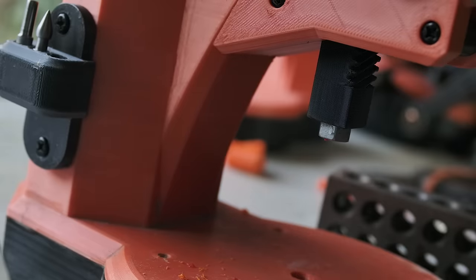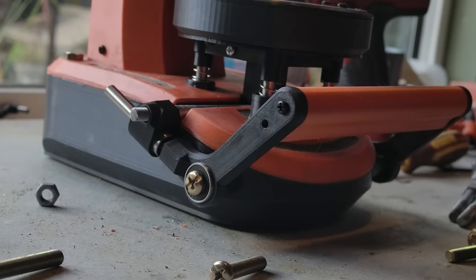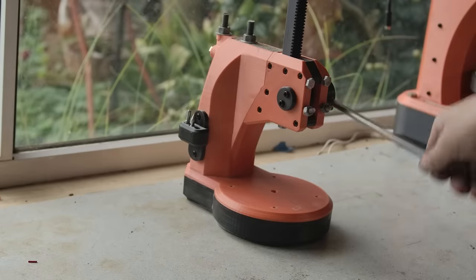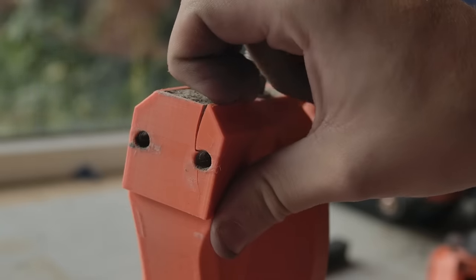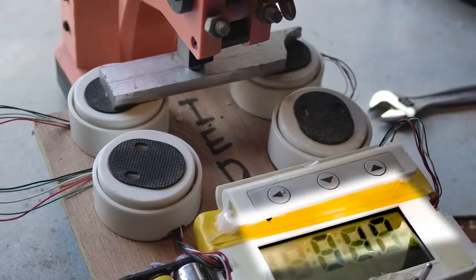I don't need an arbor press. Usually I start a project with a weakness in my current toolset that I'd like to overcome, but this project manifested more out of curiosity than a specific need. How would my concrete forms hold up to the stress, and how much force could I actually get out of 3D printed gears?